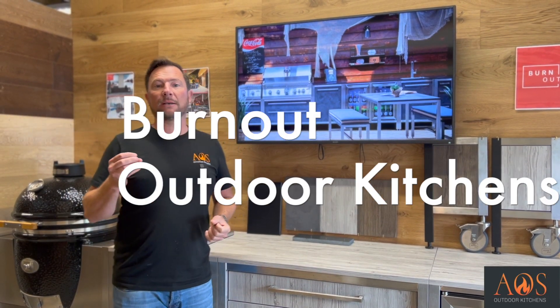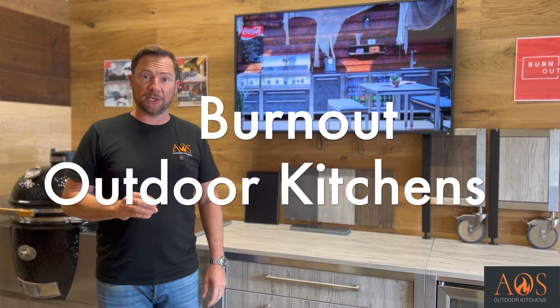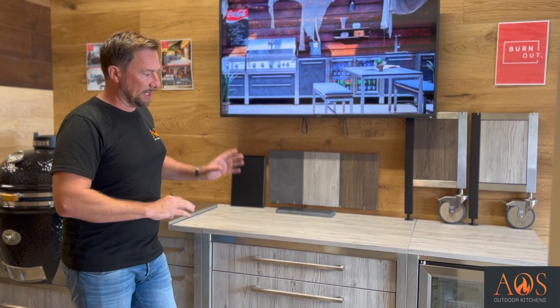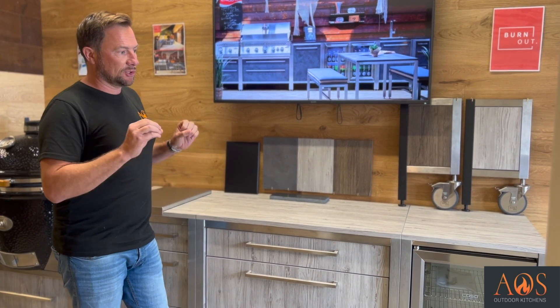Burnout are a German manufacturer who are new to the UK in 2022. They are really high end, focused on quality for their kitchens and all of their products. Everything about these kitchens screams quality - they're really well built, well designed and well manufactured.